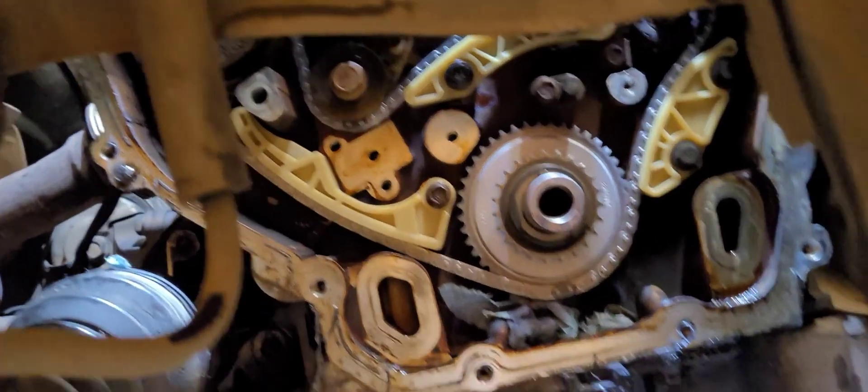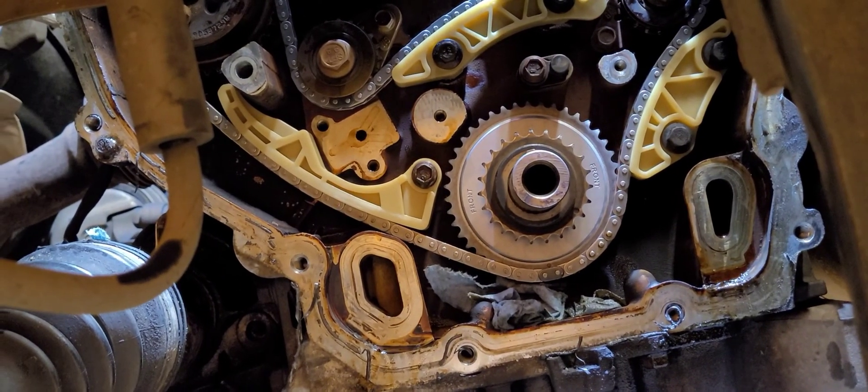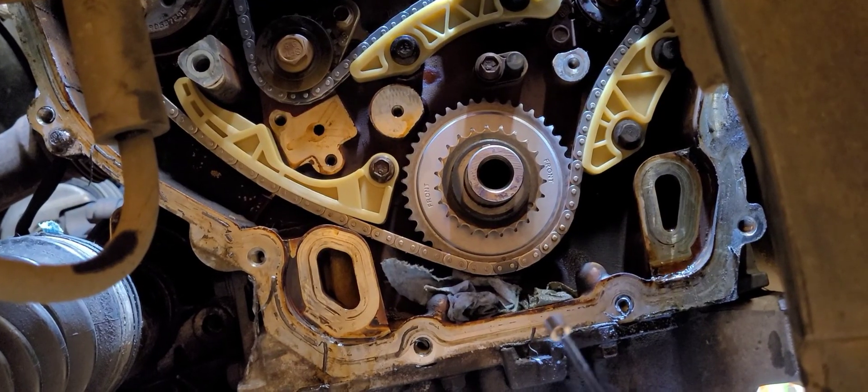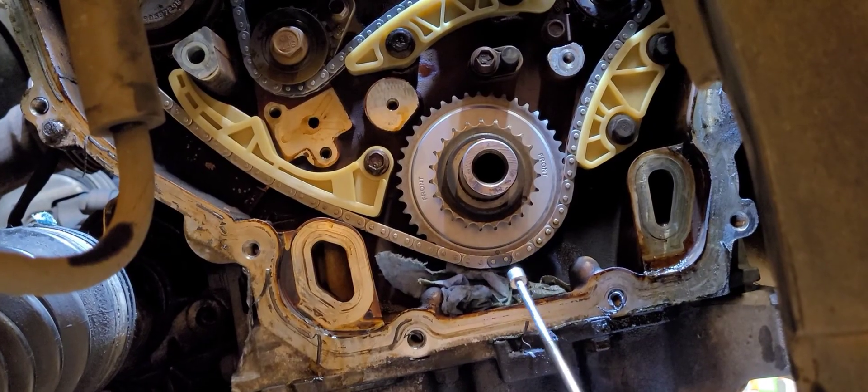I just want to briefly show you guys some timing marks on a balancer shaft chain on an Ecotech engine. This goes for 2.0, 2.2, 2.4, any of those — LSJ, LM4, L81, or L61.